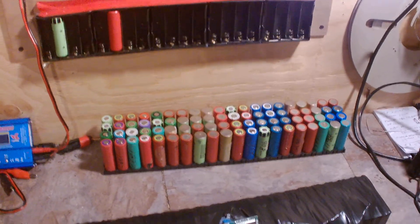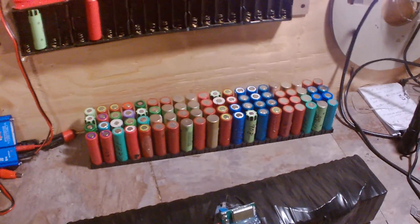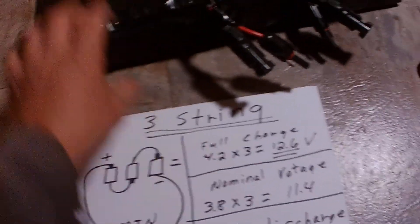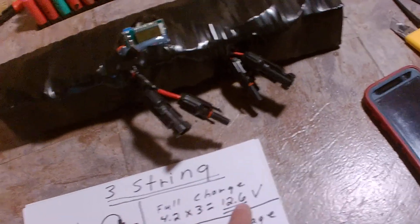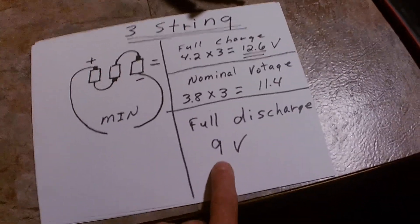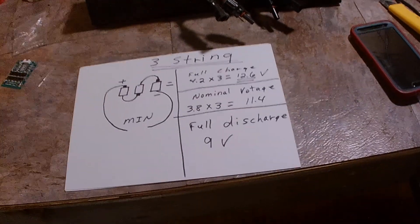They work absolutely fabulous, but in my testing I could only find very vague information out there. On YouTube there was a guy with a trolling motor running it in his pool to test his packs, but he ran a three-string pack — 4.2 volts times three strings equals 12.6 volts full charge. The nominal voltage is 3.8 volts times three strings, which is 11.4 volts. Full discharge is 9 volts. It worked and ran great. The problem is the Minn Kota motor kicks out at 10 volts, so there's voltage left in there that you can't use.